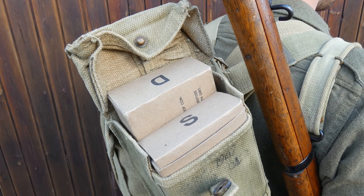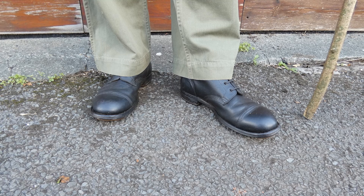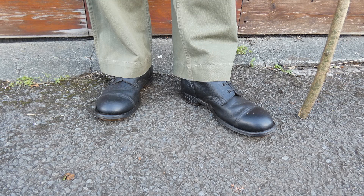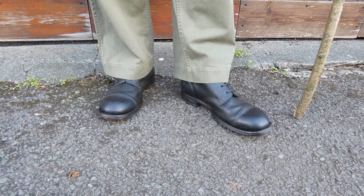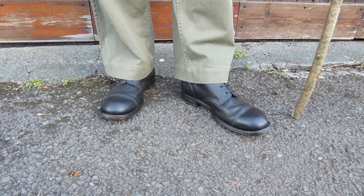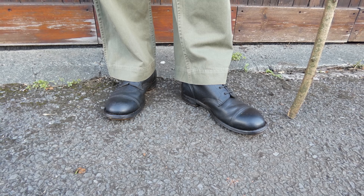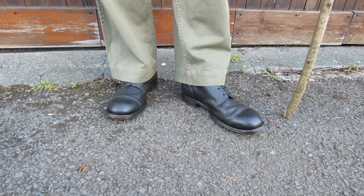The final thing to look at is the footwear, which consists of a standard pair of British GS or ammo boots — nothing special about these. It's a standard British hobnailed ankle boot made in pebble grain leather. In general terms these were usually worn with anklets or perhaps short putties, which became increasingly common with the men of 14th Army as the war dragged on. However the Chindits tended not to bother with these at all, which is what's been replicated here — the trousers are just worn over the boots.